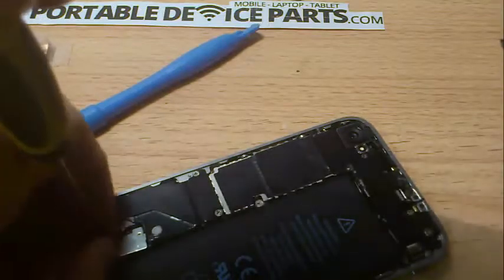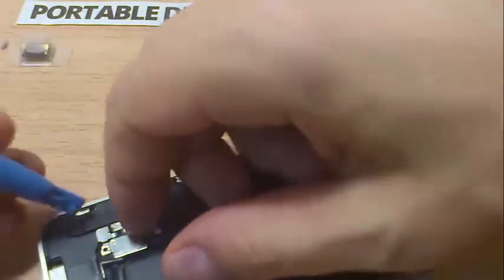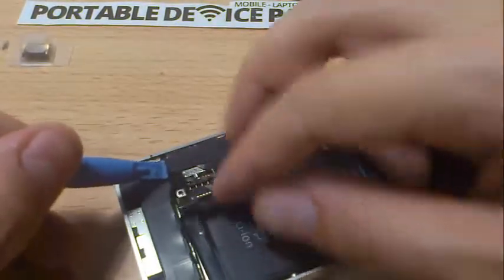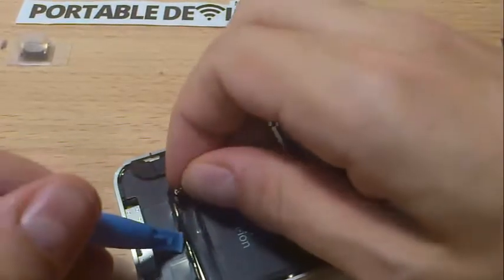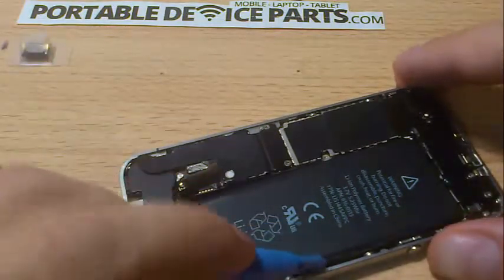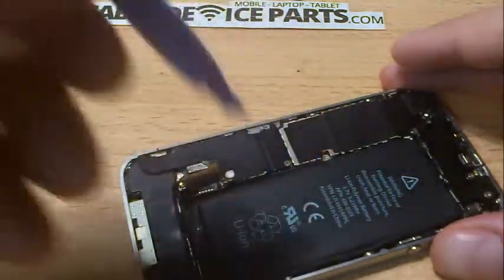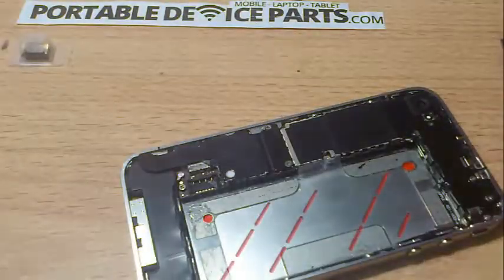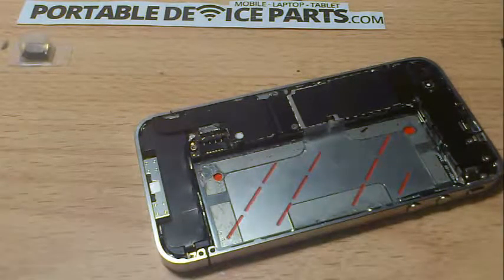You also want to take the battery out. I have a tendency not to sometimes, but look — it's electricity, you don't want to short anything out. So you take this part off — it's like a bracket. The battery is very sticky and you might get worried you'll damage the phone, but it's just stuck. Use the separating tool, get it in there and lift it up. There we go — battery's out. Put it aside somewhere away from your workbench, and always keep your workbench clean so you won't lose screws.